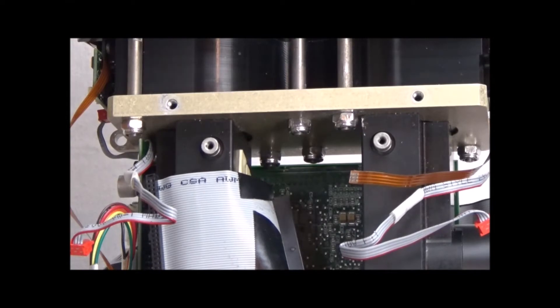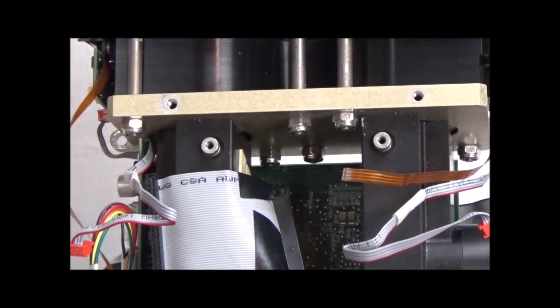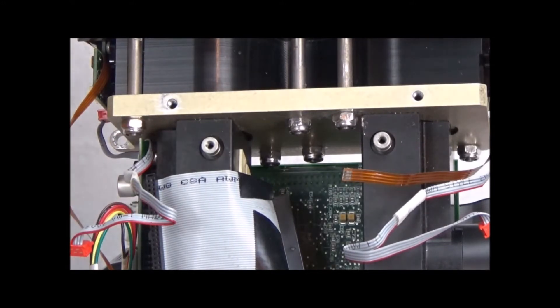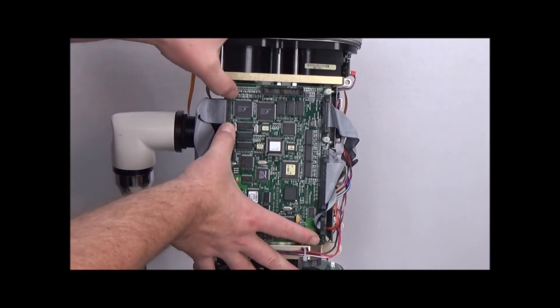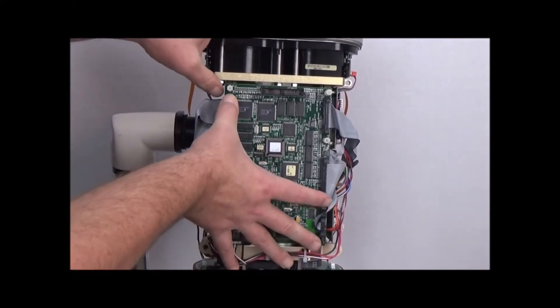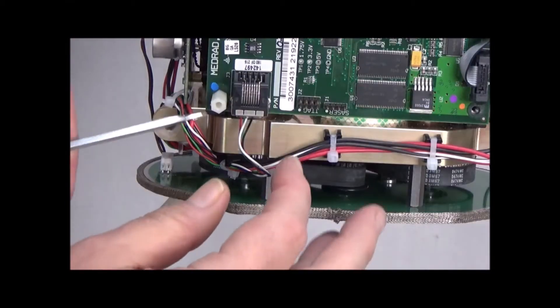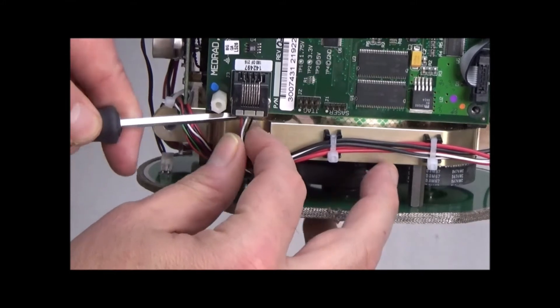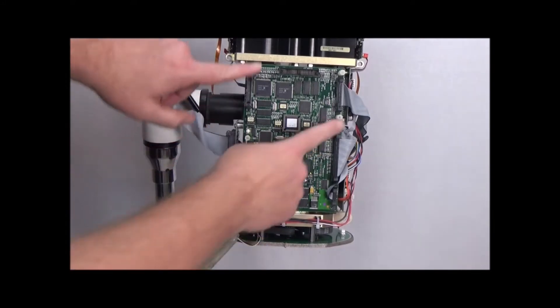What that does is it allows us to get to these three nuts right here. But before we undo those, we have to do the other side. This one's not as daunting — we just have to remove this connector to the CPU board, this connector down here, and these five standoffs.